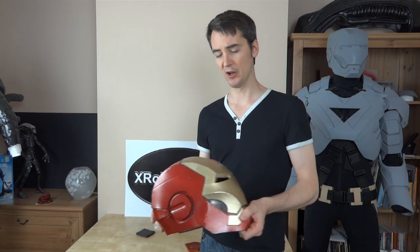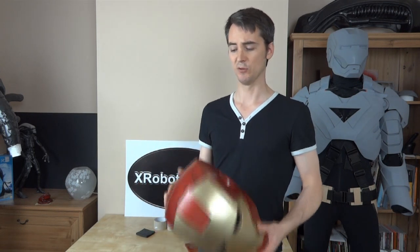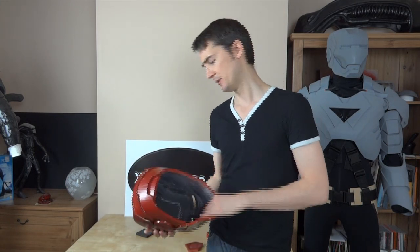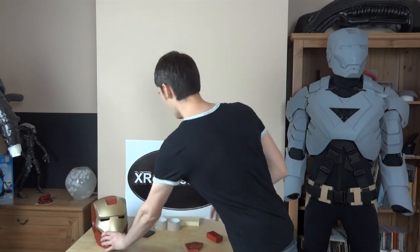So I built the whole suit out of foam and then I painted it — you can find the process on the website. Basically I sealed it and painted it, but it still looks a bit like painted foam. The holy grail in prop building would be if we could build out of foam and then coat it with a rigid plastic coating that we could sand and fill as if it's a plastic or fiberglass suit. So I'm just going to bring the camera in and show you what I've got on the table.